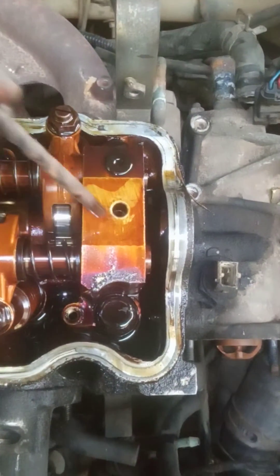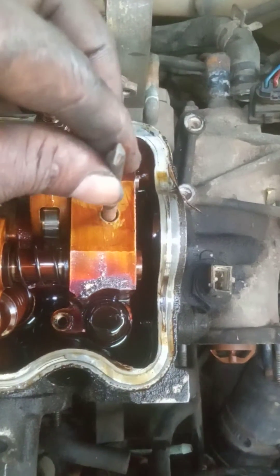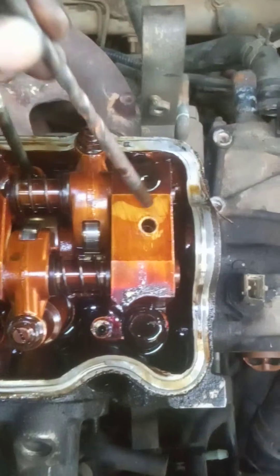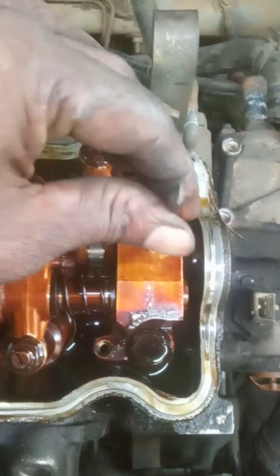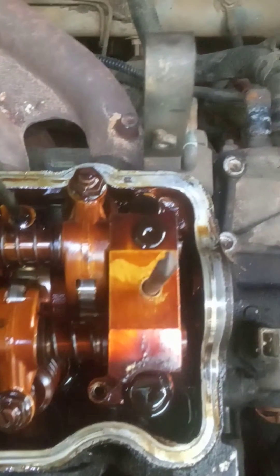In here, a six millimeter drill bit is going through the cam hole, so it's going to be locked. Up there, the crank timing mark is here — you can see the timing hole. This one also takes a six millimeter drill bit.